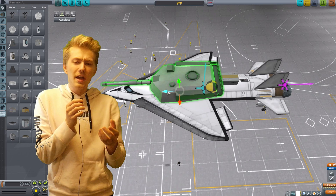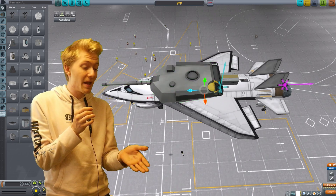To fix the turning issue, all I had to do is move the center of lift behind the center of mass, and it seemed to work just fine.